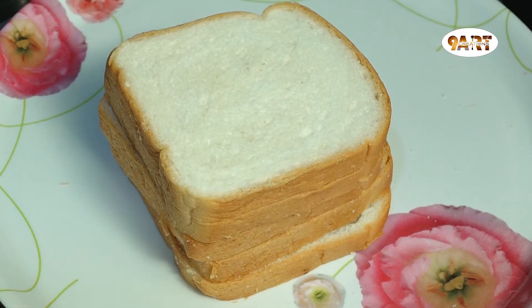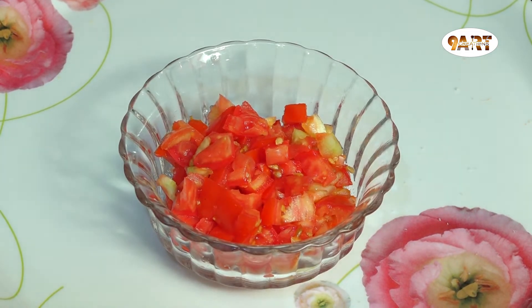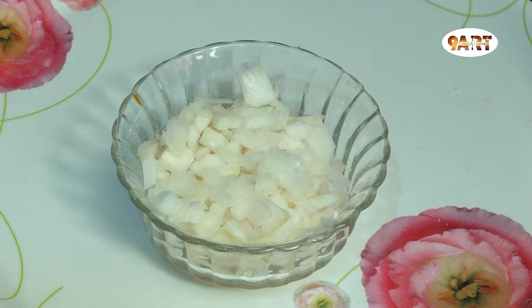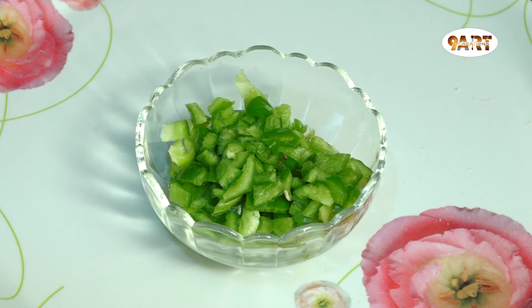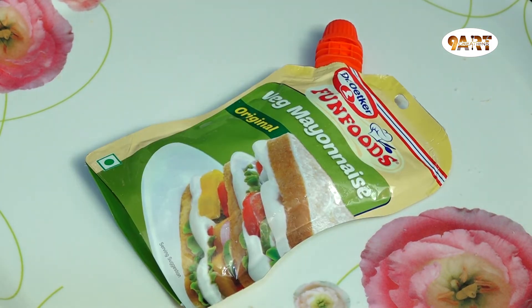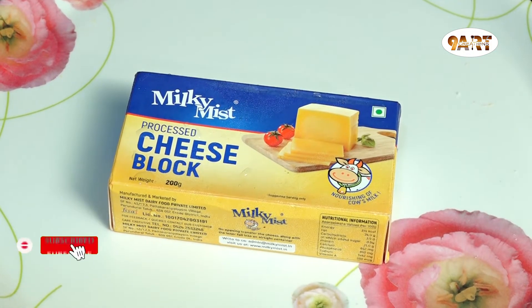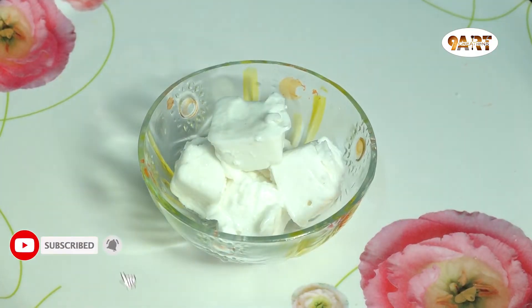I am going to add 6 bread slices and 2 sandwiches. For the filling: 1 cup of tomato, 1 cup of onion, 1 cup of capsicum, 1 cup of sweet corn, 1 cup of mayonnaise, 1 cup of tomato ketchup, 1 cup of cheese and cheese block, and 1 cup of melted butter.